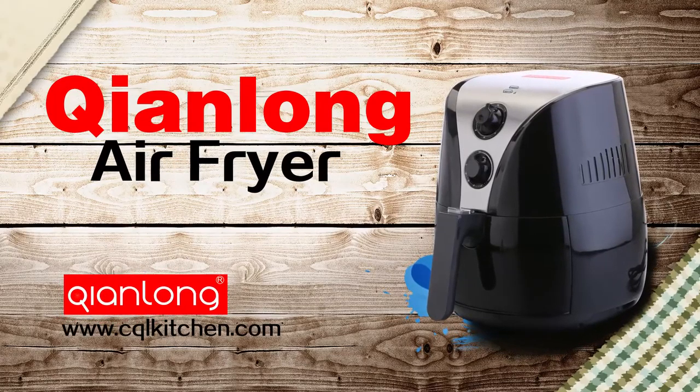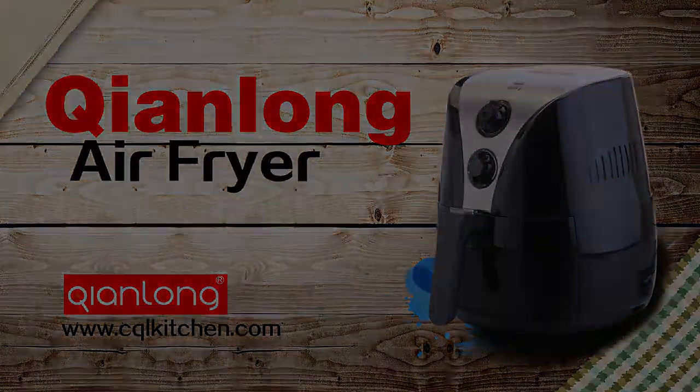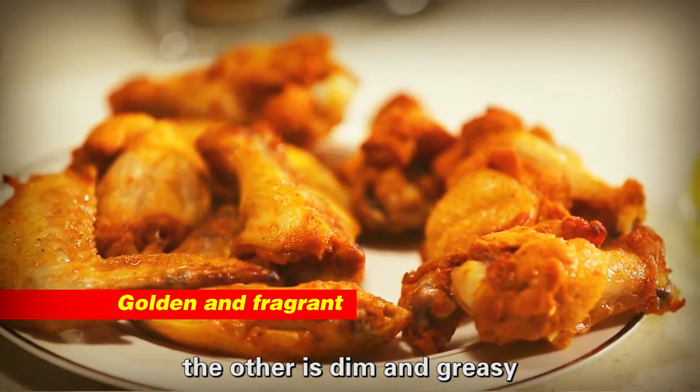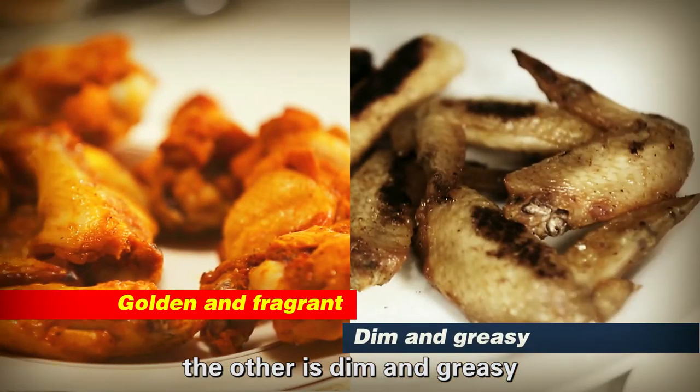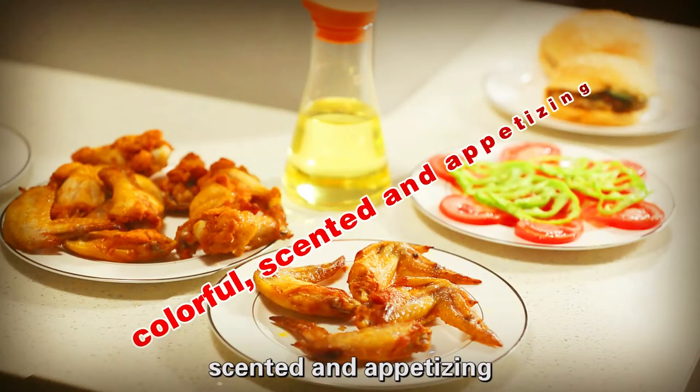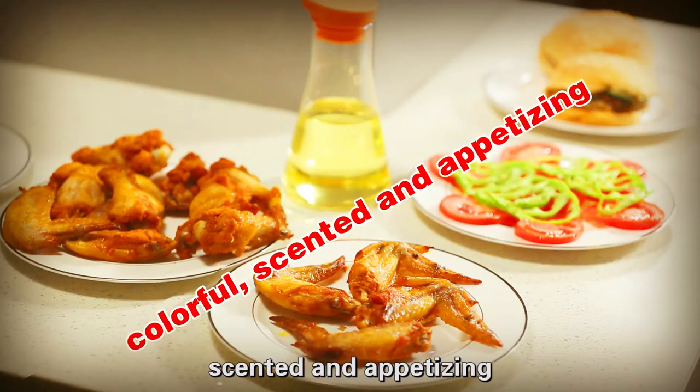Chiang Long Air Fryer. One is golden and fragrant, the other is dim and greasy — which one do you prefer? One is colorful, scented and appetizing, the other is stalled with rich oil — which one do you prefer?